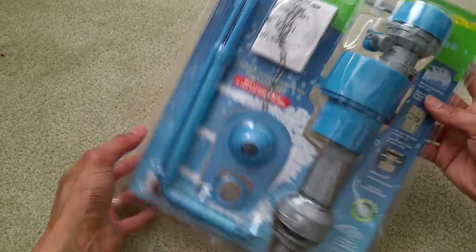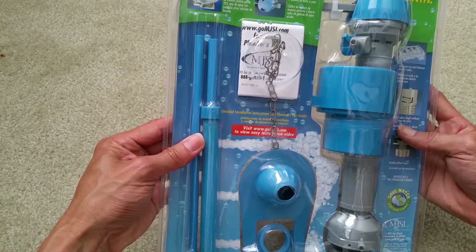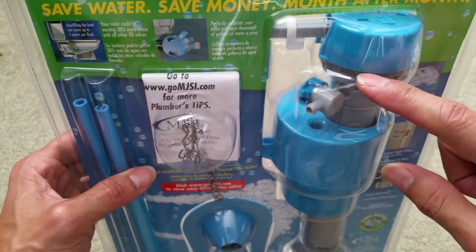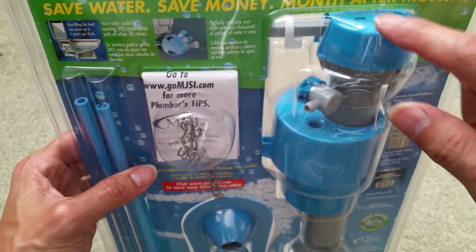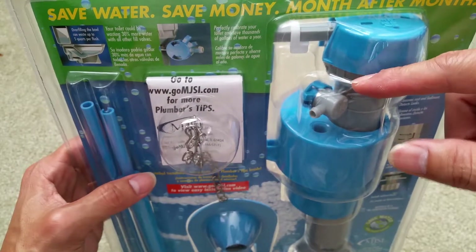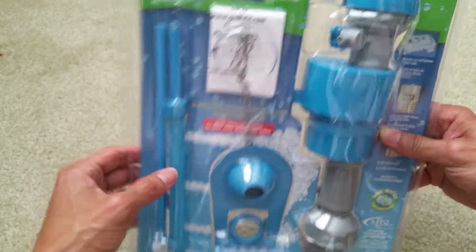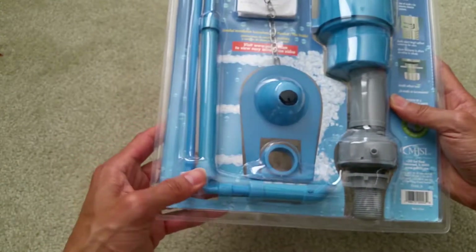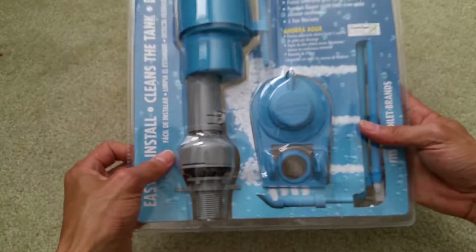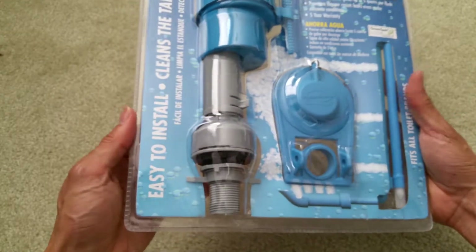It's a 'save water, save money month after month' kit. My cap was broken right here — I guess some of the rubber seal is not closing tight enough, so I could hear a hissing sound and it's like making my water overflow, thinking the water is not filled up. Hopefully I'll show you guys the installation on this kit on my toilet.